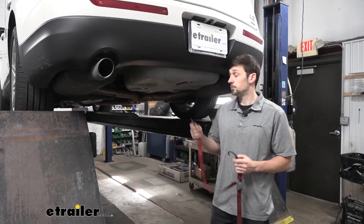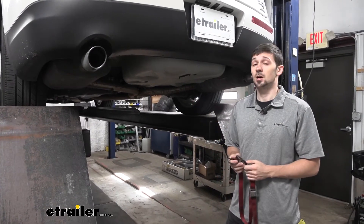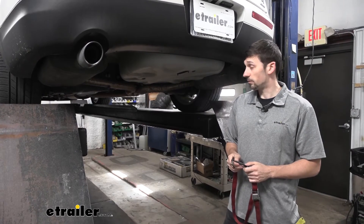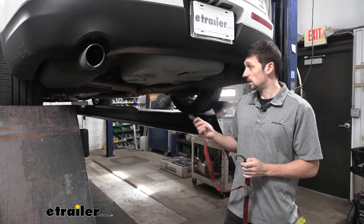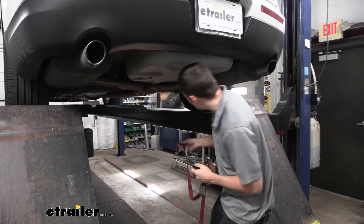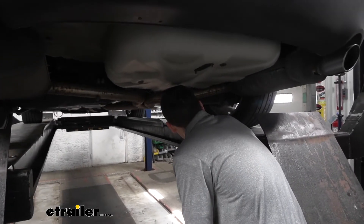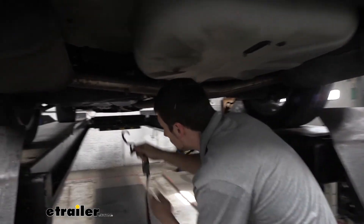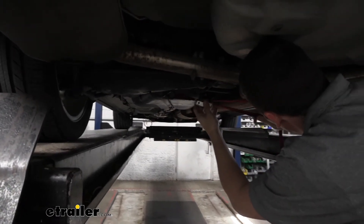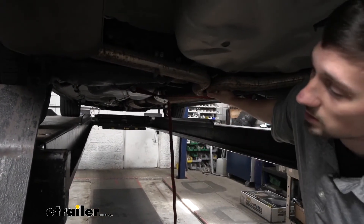To start our install today, we're going to come to the back of our vehicle, and the first step is going to be to lower the exhaust. We have to lower the exhaust because this is going to allow us to position our hitch. So the first thing we're going to want to do is take a jack stand or a ratchet strap, which we have on hand here, and place these wherever we can to support the exhaust — I'm going to use the two holes in the rear control arms — and just tighten our ratchet strap up a little bit so it can support the exhaust once we remove the isolators.